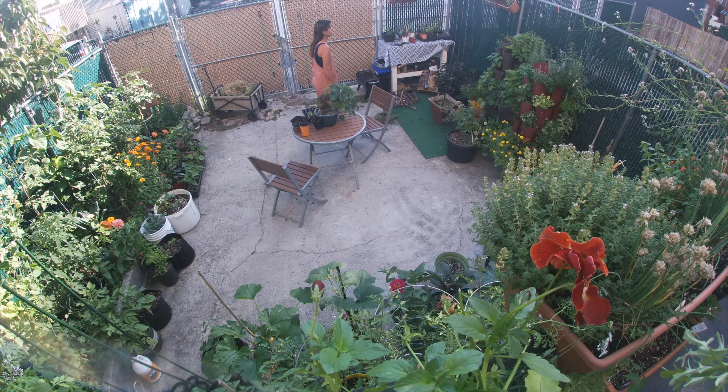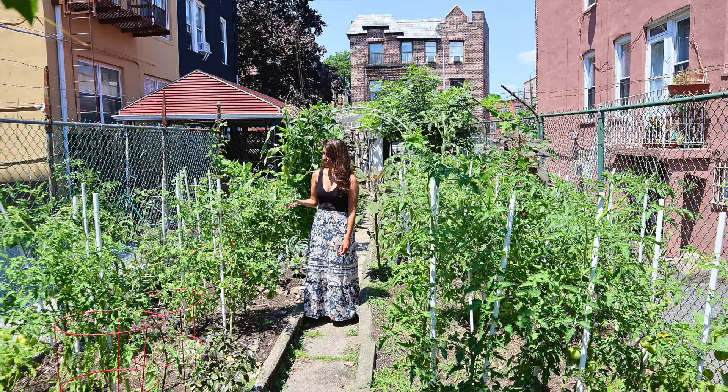Hello everyone and welcome. If you're new here, my name is Mari and I'm gardening in Queens, New York City. Today I'm super excited to share with you the garden plan for the 2024 growing season. I'm not only going to share the garden plans for this year, but I'm also going to guide you through my process. I have a small backyard garden in a rental apartment and access to a bigger space about 10 minutes away, and today we're going to be planning both gardens.